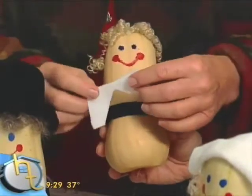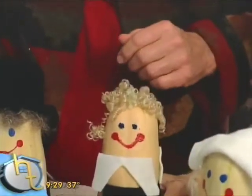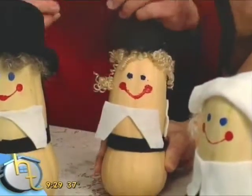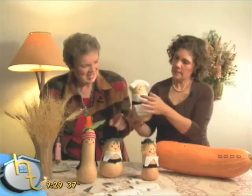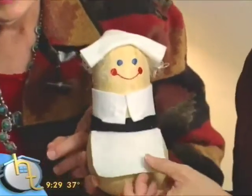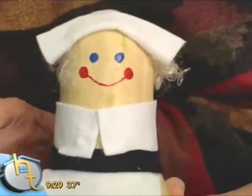We painted the faces on. We'll put a little hat on him — we have a little hat for him. And then mom. Here's mom — her little collar is more complete, and she's got an apron and a hat. She's all set. And look at this cute hair — isn't that adorable?